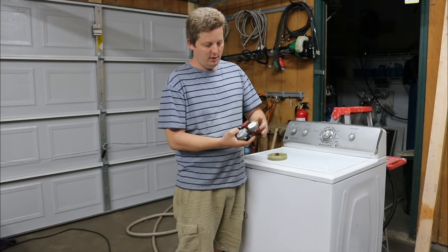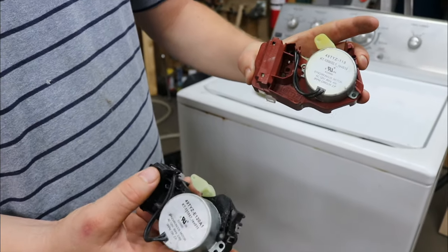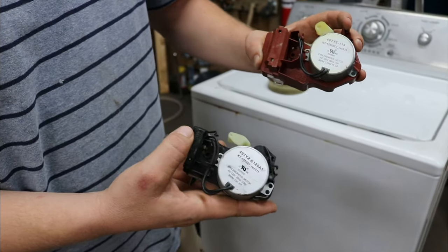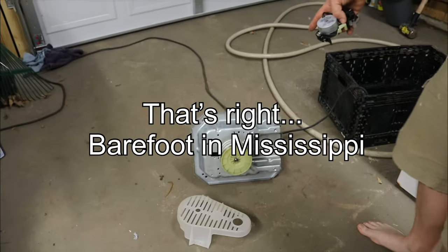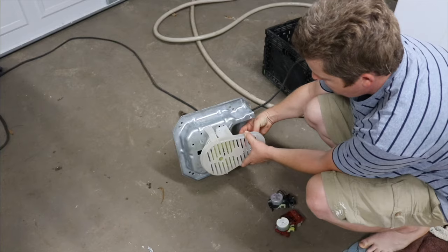You can swap these out real easy — they're underneath the machine — and it's either going to be a black one or this red one. Just look what color it is and I'll put them in the description below. I'll try to get an Amazon link in there. So here's the transmission off to make this easy. If we flip this washer on its side, we're going to be looking at this. Normally, there's a motor sitting in this transmission.